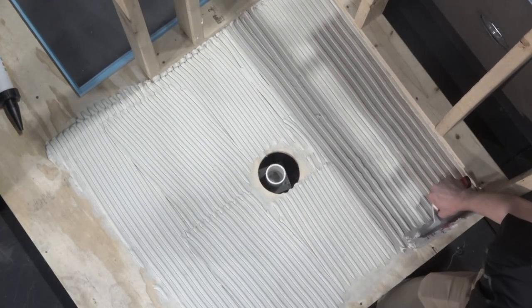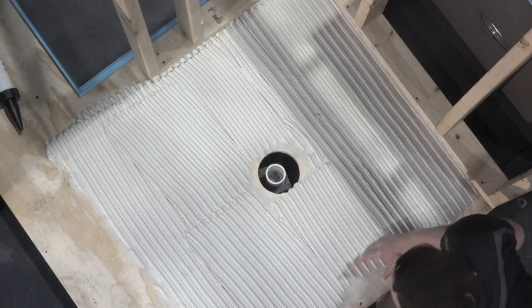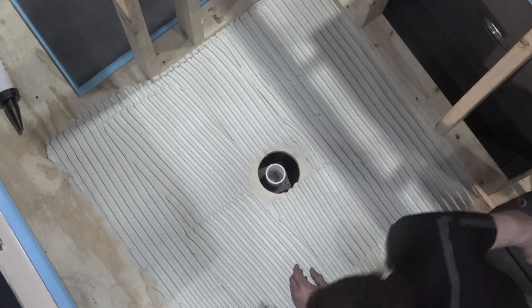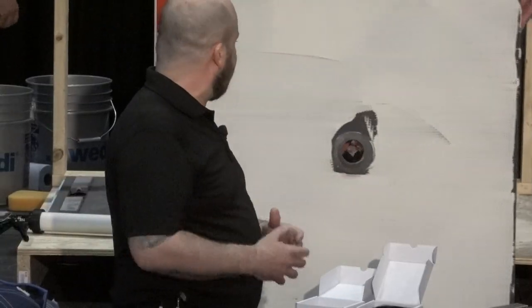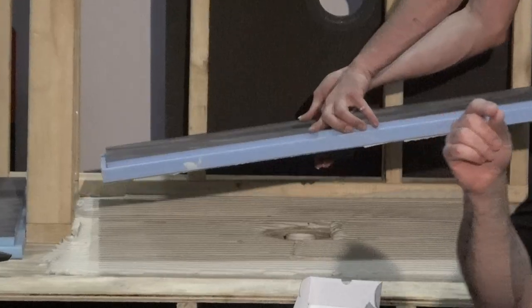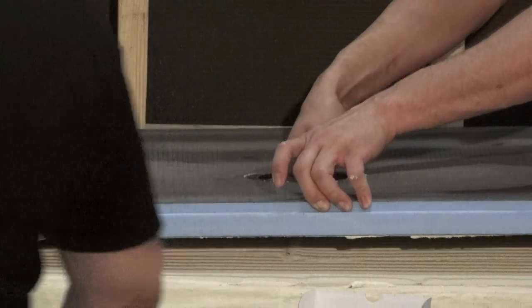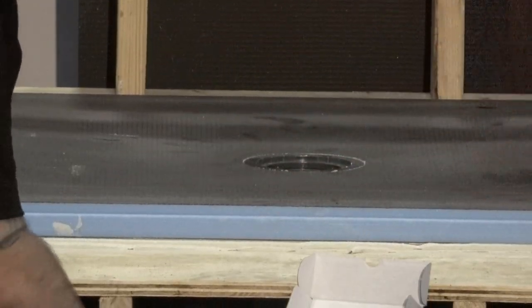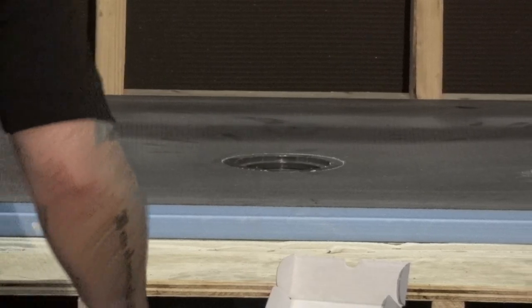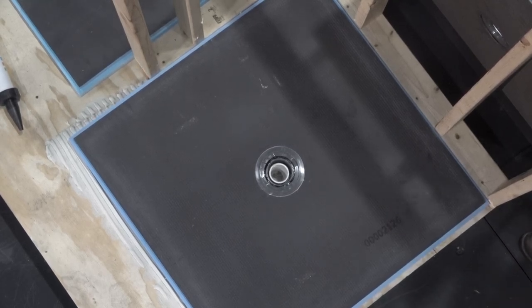Once you have the sealant in place and you're doing your actual installation of the wall panels, you can set tile in some cases 30 minutes after you're done with the sealant. That really keeps you moving on the job. Especially with this compression fit on the Click and Seal, you're going to have no worries getting that plumber back to the job or anything else. So this is a checklist we're going to be crossing off as we go through this first assembly.